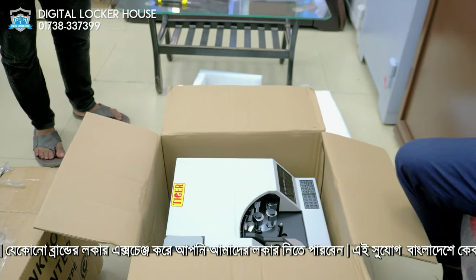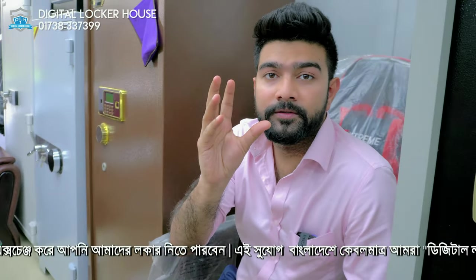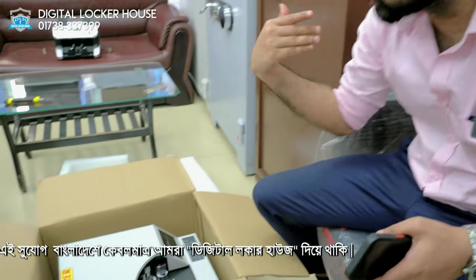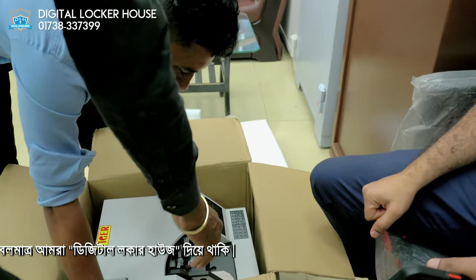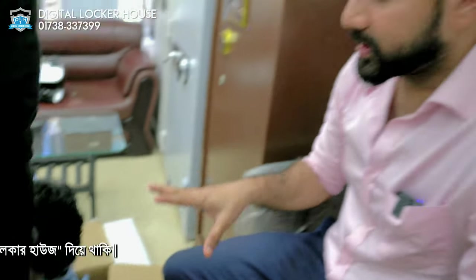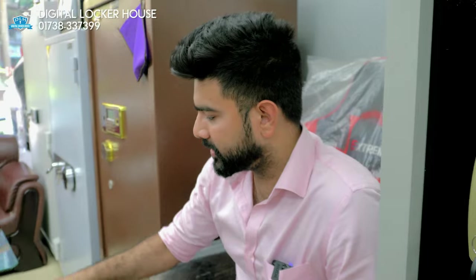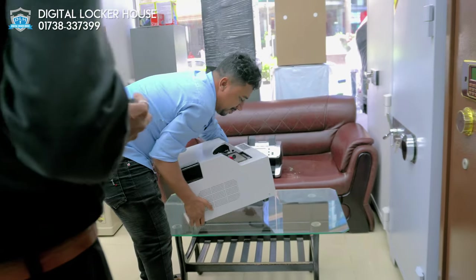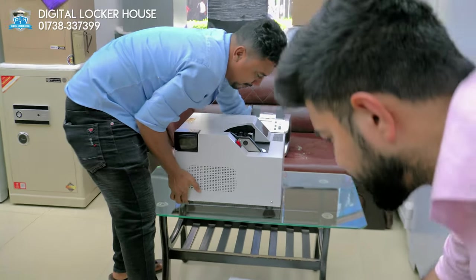It's very luxurious. If you want to count a bundle of notes and loose notes, you can use a glass. We have two models. This is a very exclusive model.